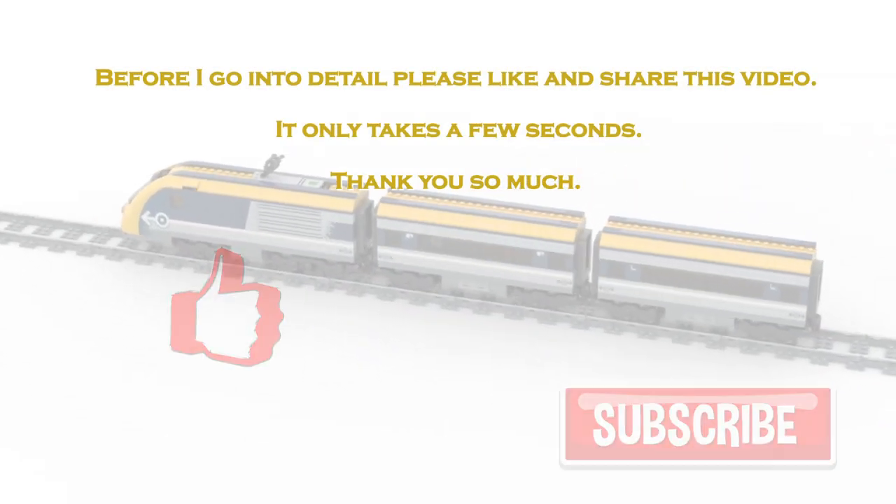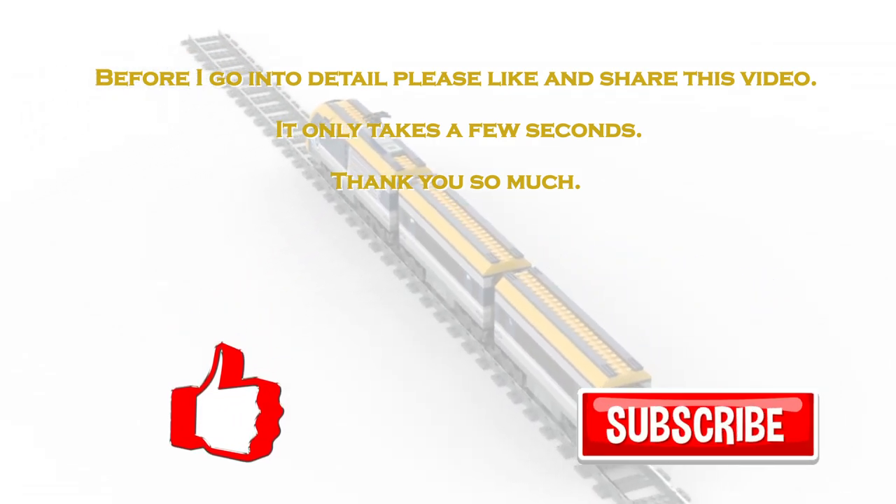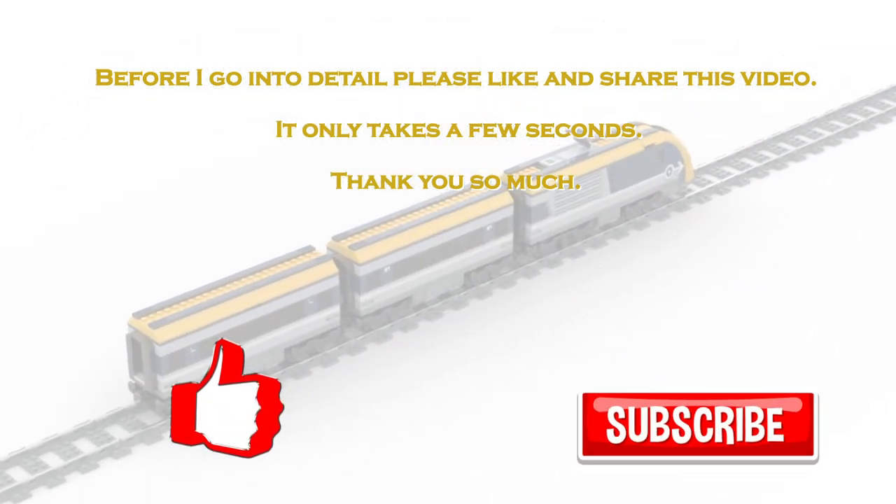It's subscription time! Please like and share this video and leave a sub. It doesn't take longer than this 8-second hint.